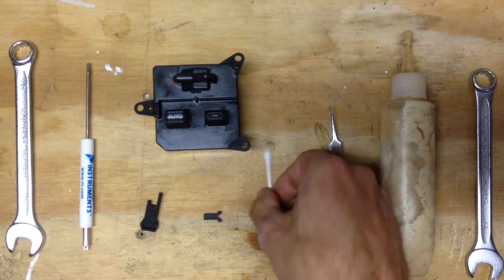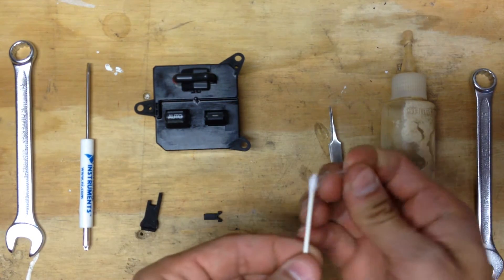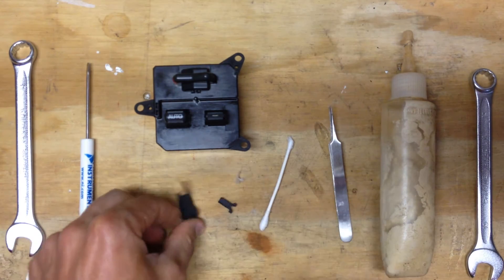A pair of tweezers is helpful but not required. A Q-tip that we're going to take the end off of — you'll see why. And two 3D printed parts here.